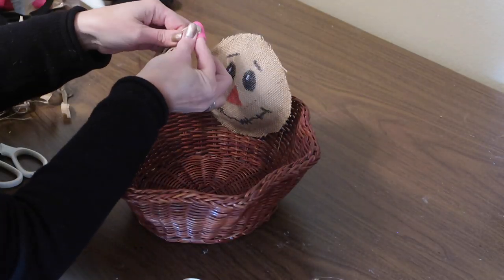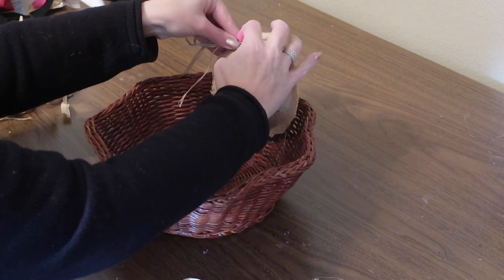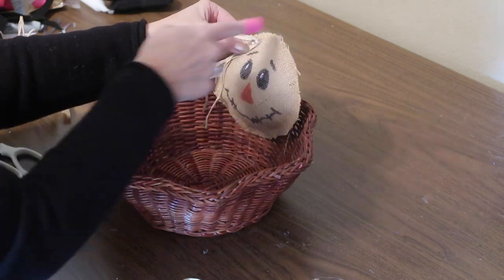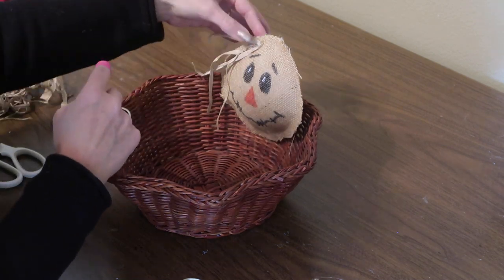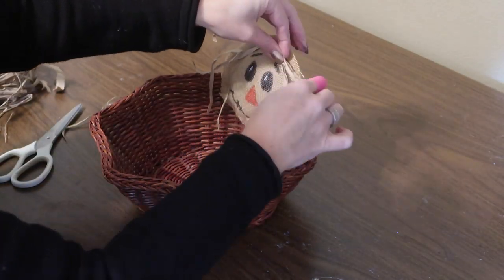Next I'm going to take a little bit of raffia — just taking several pieces and folding them over and gluing them to his head — just to make a little bit of hair that will be coming out of the sides from underneath his hat.